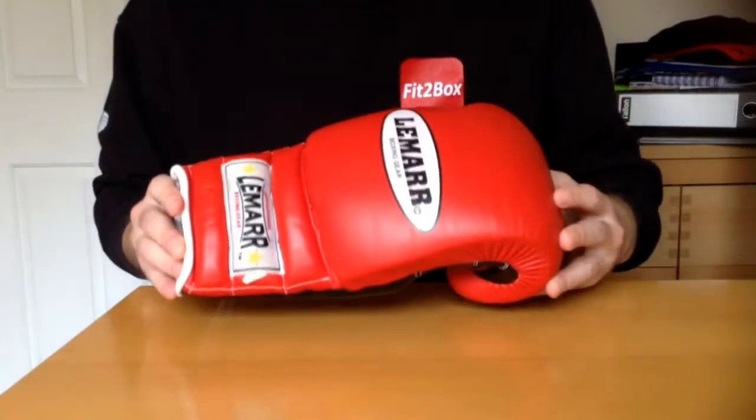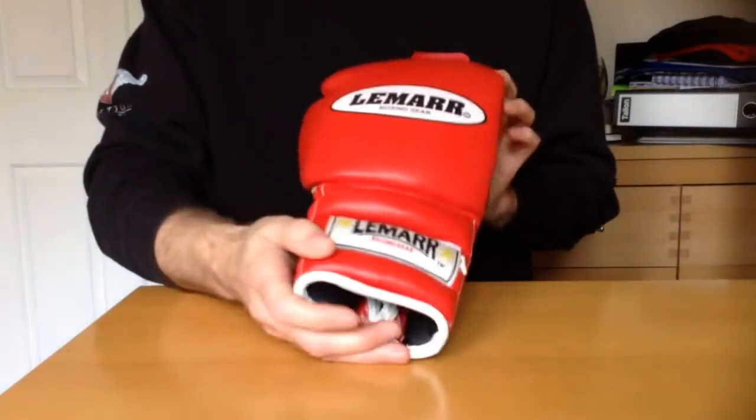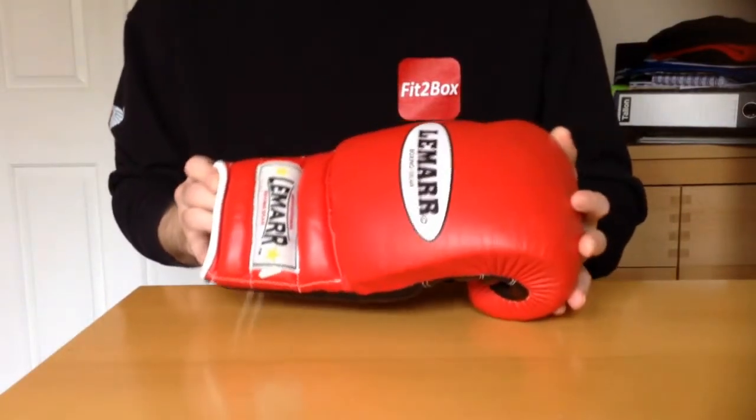Hello and welcome to my review of the Lamar Boxing Gear Ultimate Pro Edition Mark II Boxing Glove. These are the red ones.